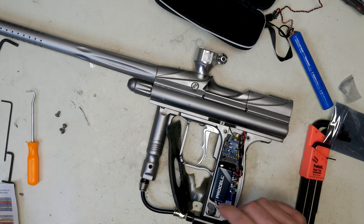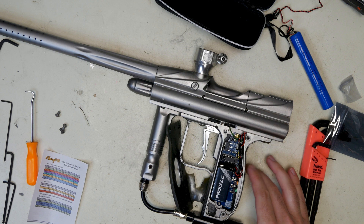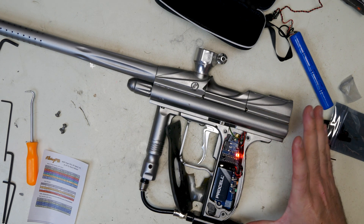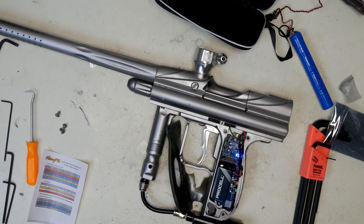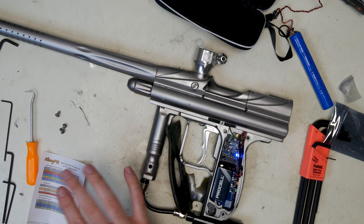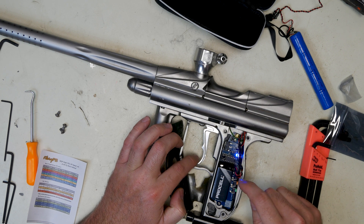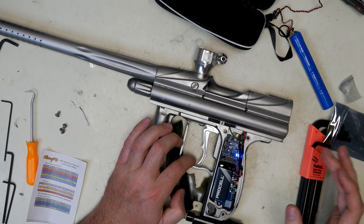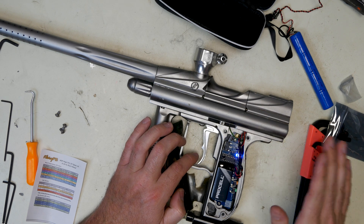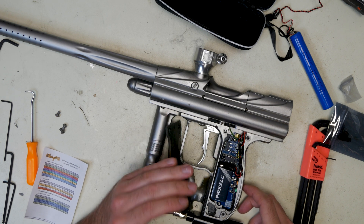I'm going to put dip switch four back up. The colors have changed slightly from the LCD manual, unfortunately. When you turn the marker on, it's going to be red, and then it's going to go to blue. Solid blue means there's either a ball in the breech, or you don't have eyes installed. If your eyes are malfunctioning and you hit the trigger, it's going to start blinking blue — that means either you don't have eyes installed, or you have an eye malfunction.